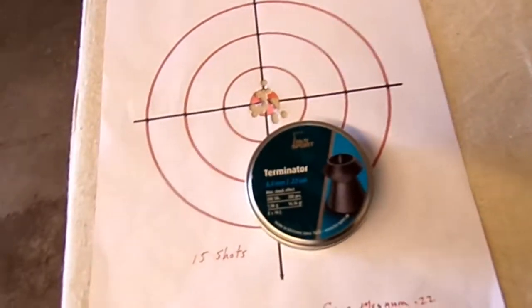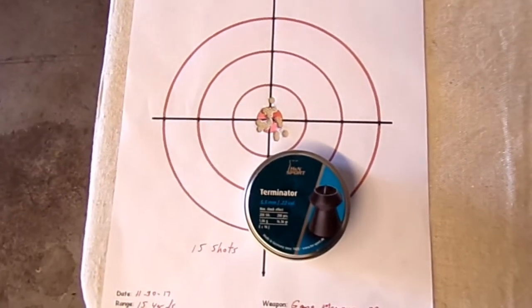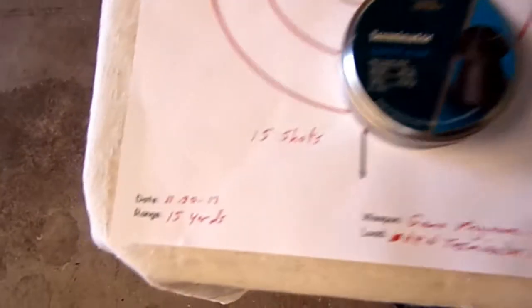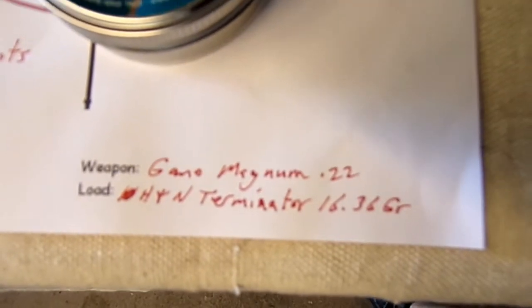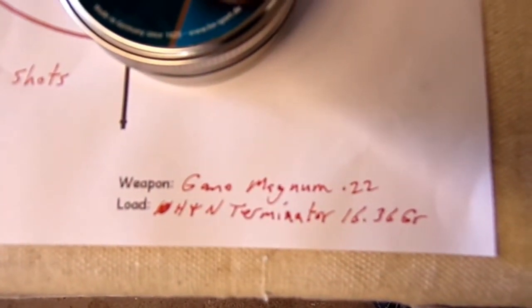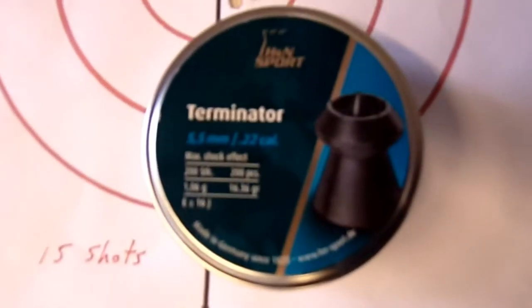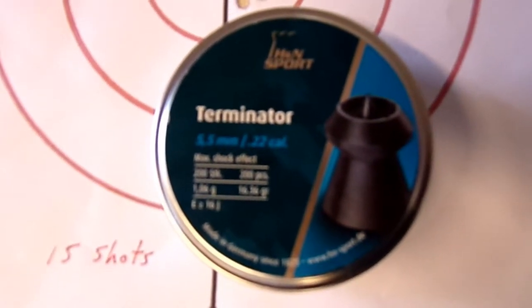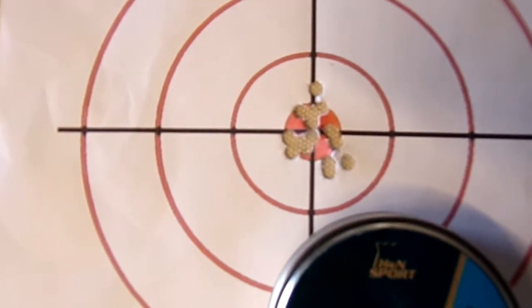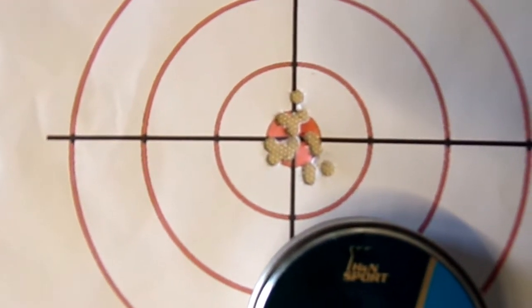And these are the pellets I'm going to be using. This is just a recent sheet - I took 15 shots here. You can see the date, at 15 yards, 15 shots using the Gamo Magnum 22. There's the pellet information, and there's the pellet tin. And there's my grouping at 15 yards, and that red dot in the middle is about the size of a penny.